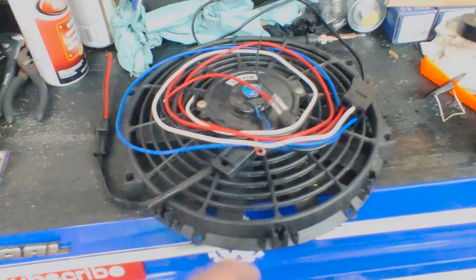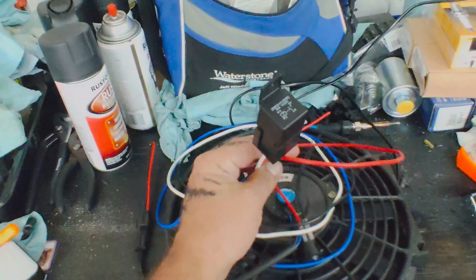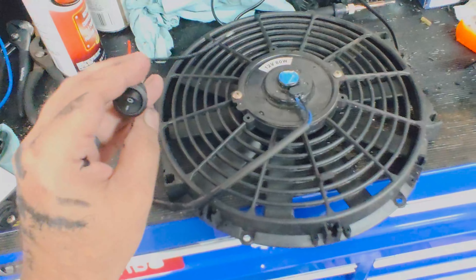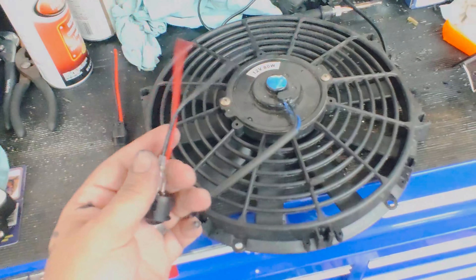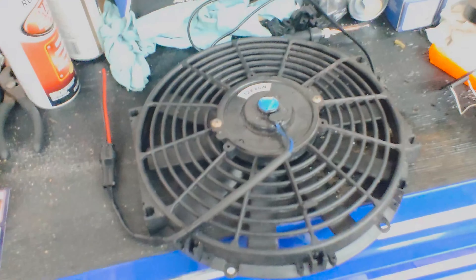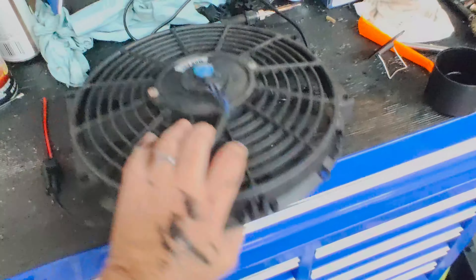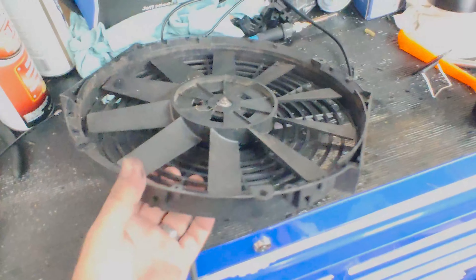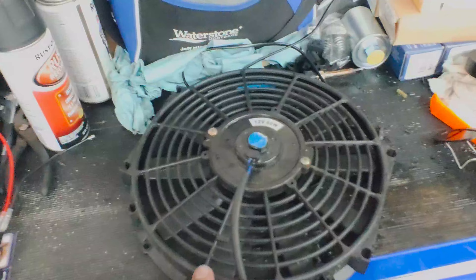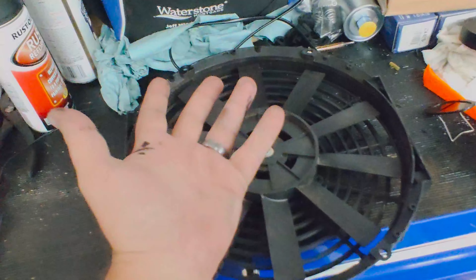While we're waiting on that to dry, we'll take a look at the rest of the setup. To run the fan I need a relay kit, and to trigger the relay I could tie it off the AC compressor signal, but for right now I'm going to wire it to a switch because I'm concerned about the condition of my alternator and I'd like to be able to turn it off if I need to. Also, check the way the fan is set up — these came off an old radiator and were pulling air rather than pushing it. You need to unscrew the nut on the back of the fan and flip it over if you're switching direction, and make sure you get it wired up correctly as well.